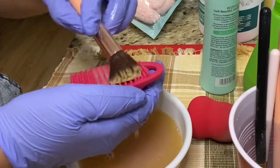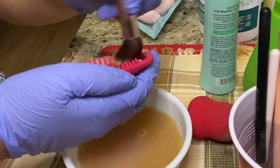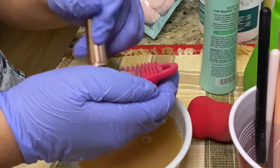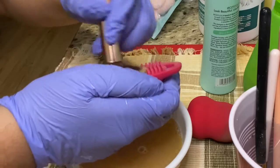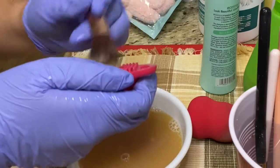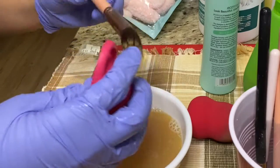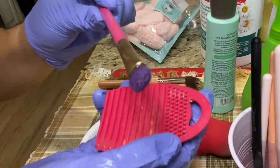As you can see, I'm taking this Ulta brush cleaning mat that I bought for about $5 and it really helps get the extra stubborn old makeup out of the brushes. It's rough enough so that your palm doesn't miss anything. You just want to repeat these steps with all your brushes and then lay your brush to the side.